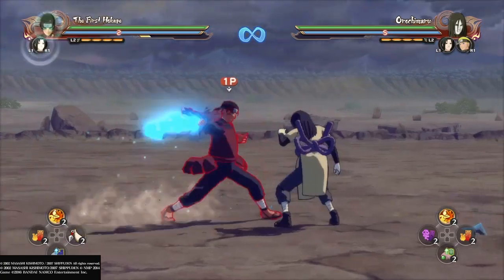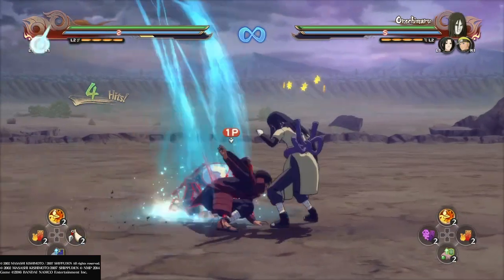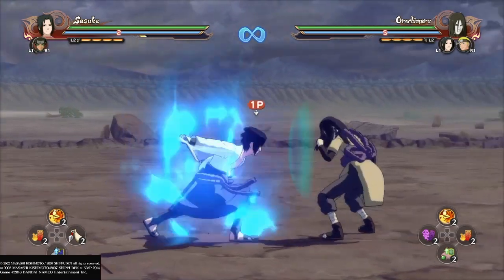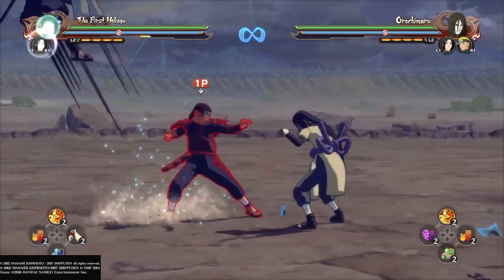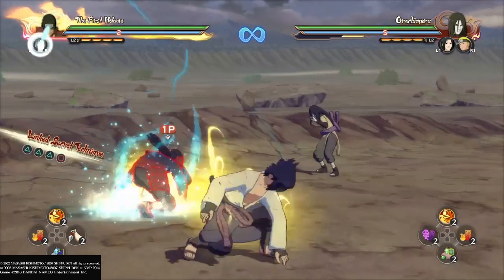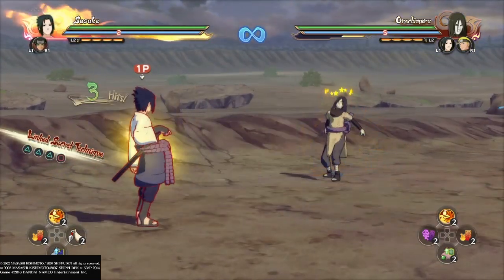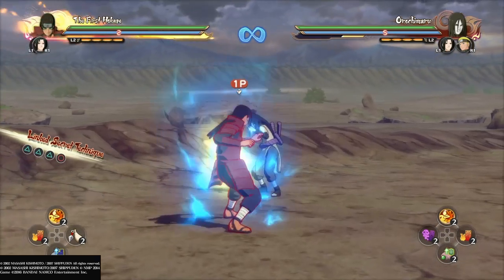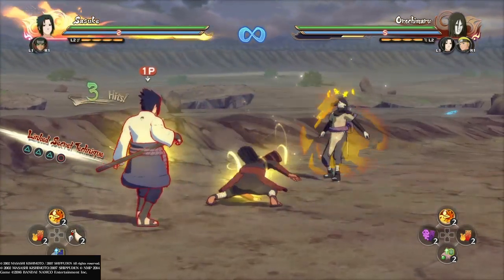Here I'm showing another variation of the same technique. The final technique is doing a leader switch dash then throwing chakra kunai. This allows you to break your opponent's guard quickly and open them up instantly.